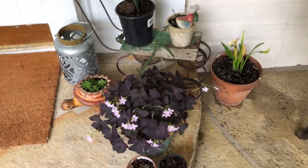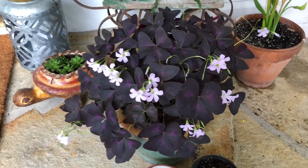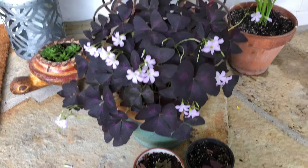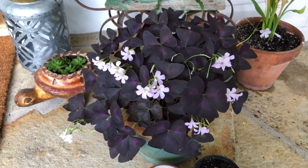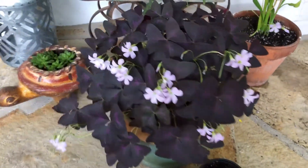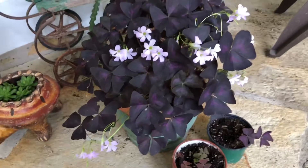Hey guys, hello there — hope everybody's having a great Saturday. I just wanted to show you this pretty plant that I really like. It's called a purple shamrock, and it's a really nice plant for those of you that want to add color to all the greenery that you might already have.